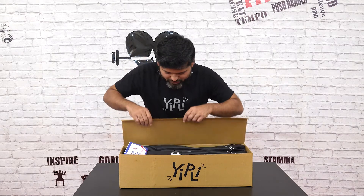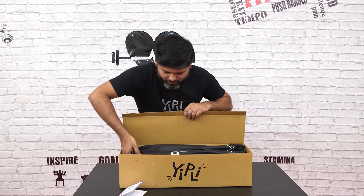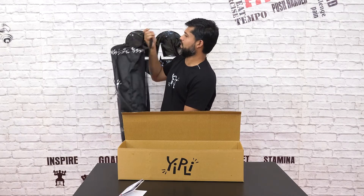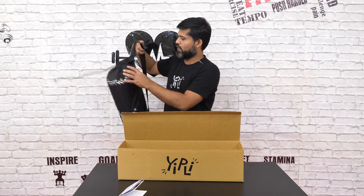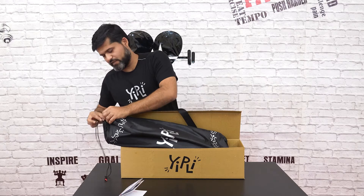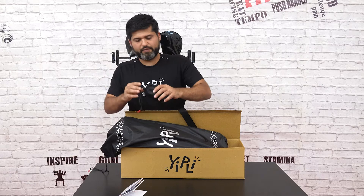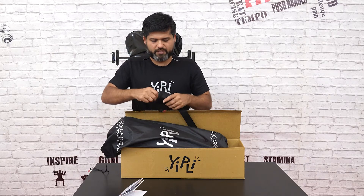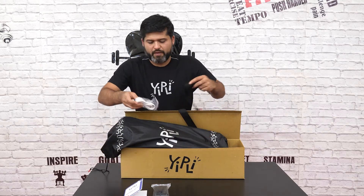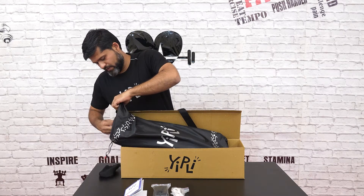Now let's see what's inside this box. There comes the Eatly instruction manual, it's nice and colorful. Oh wow, a nice bag and it's quite handy — you can carry it along with you wherever you want, you can go to your grandma's place or your friends' places. Inside the bag I find a pouch which has the stand and the micro USB cable. Now comes the mat.